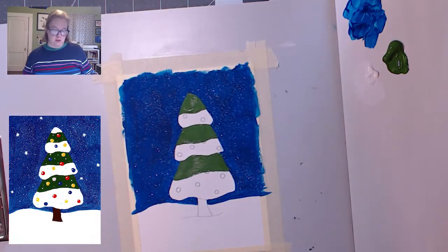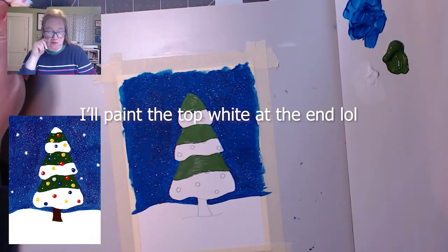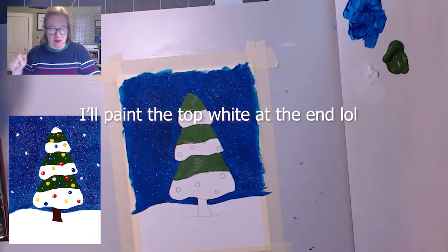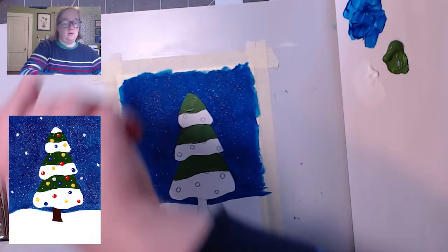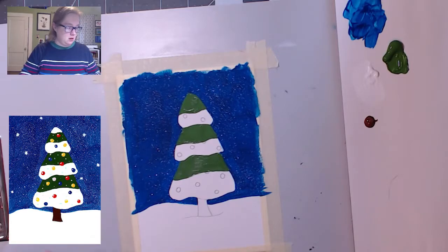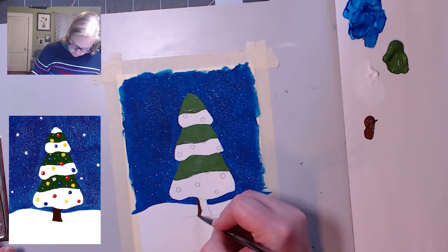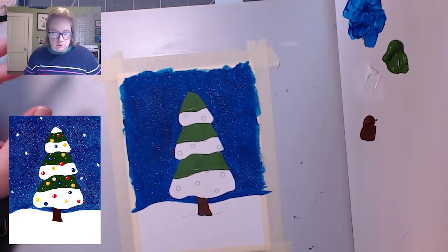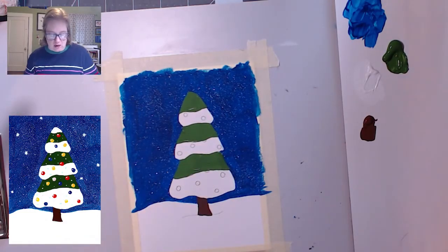I just realized the top shouldn't be green — the top should be white. The logic of the situation is not perfect, but that's okay. I'm now going to paint the trunk — I'm going to get a little bit of brown and paint this little bit brown. Now I'm going to paint the snow white. You can skip this step if you're happy with it, but I kind of want the texture to be the same, so I'm going to paint the white parts white.